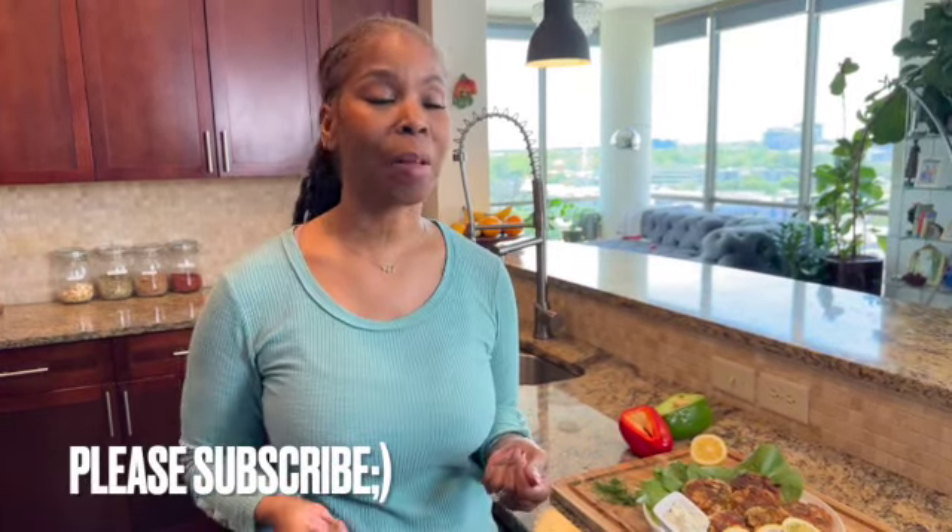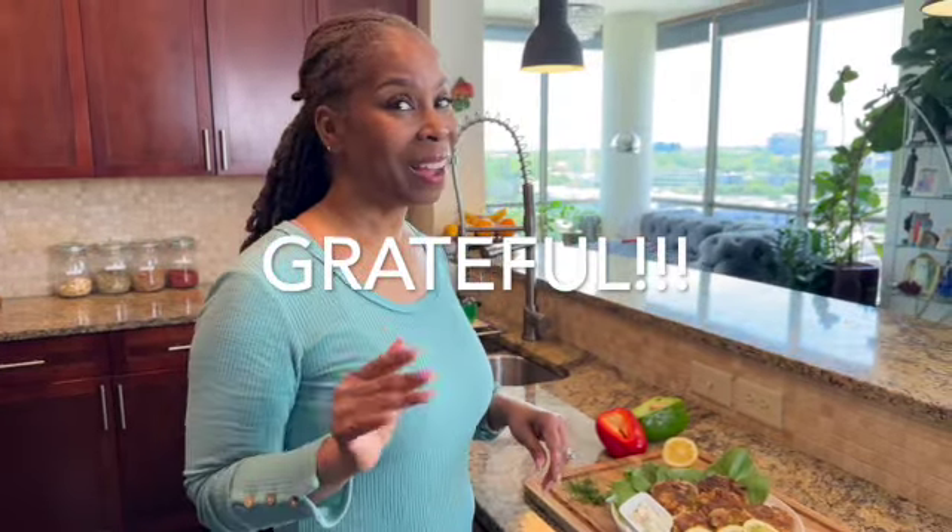Thanks again for joining me in my vegan kitchen. Don't forget to subscribe and hit the bell so you get reminders when I drop new videos. Go make this — trick them with it. Take it to your next weekend get-together, they won't know. Thanks again, bye guys!